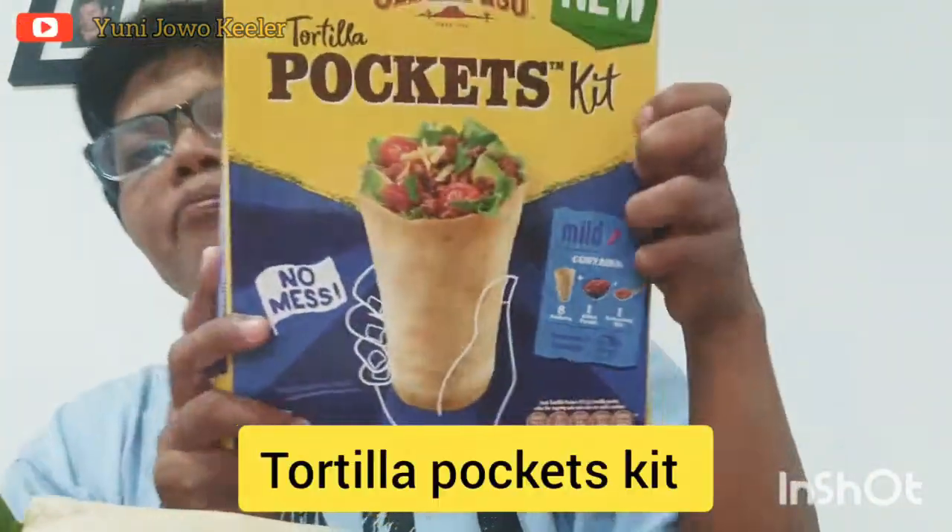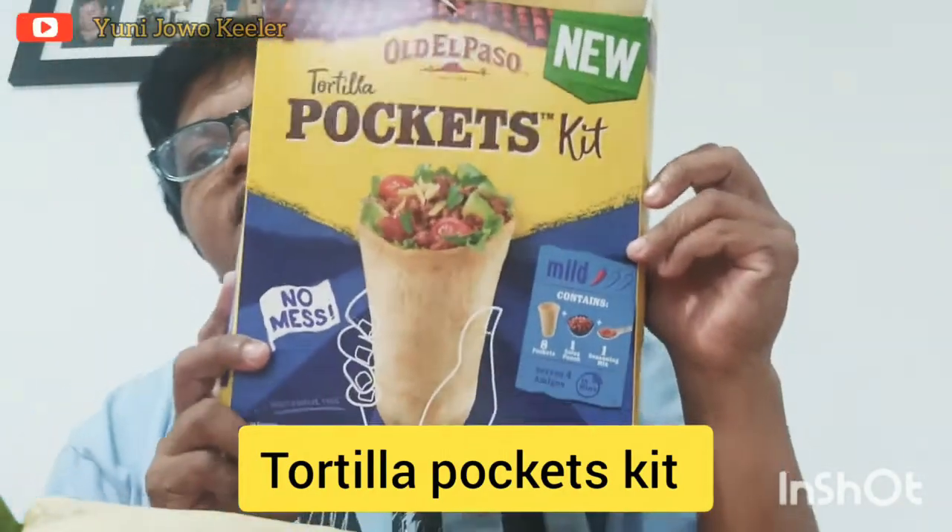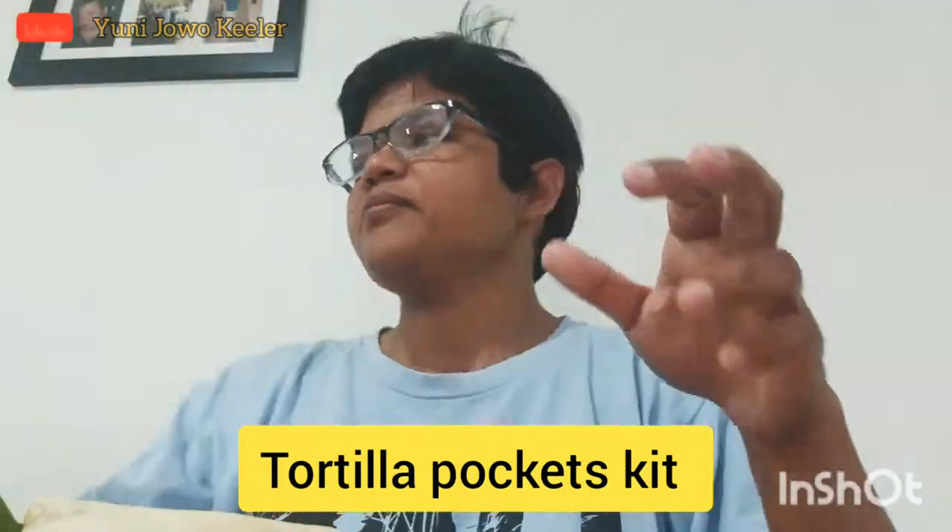I'm going to try this tortilla pocket kit. Something new. No mess. Thank you, daddy. Yummy! Cheetah! Not bad.